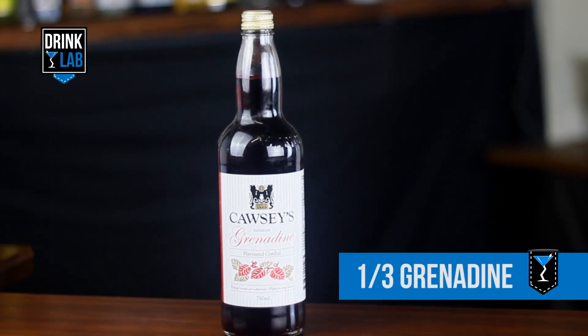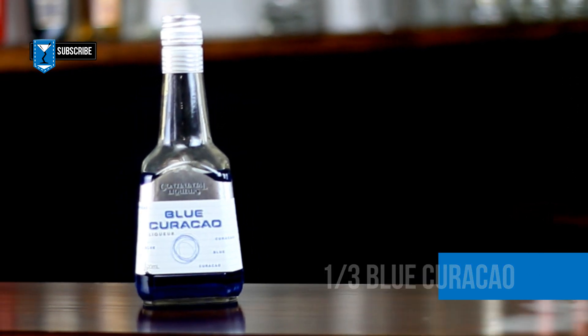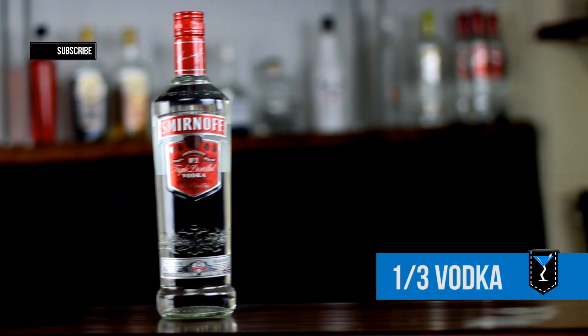For this you will need one quarter of a shot of grenadine, one quarter of a shot of blue carousel, and one quarter of a shot of vodka.